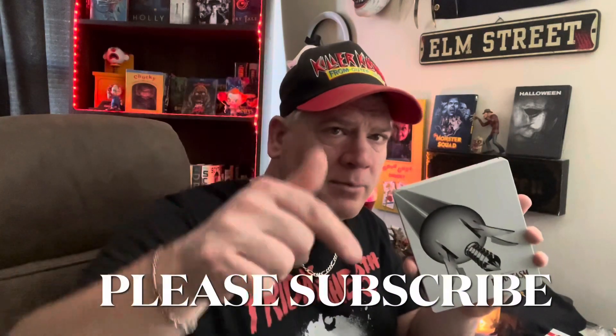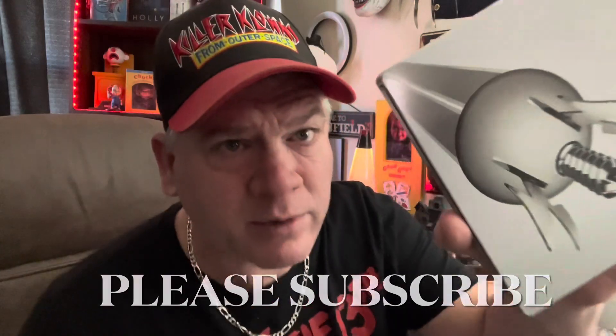Alright everybody, thanks for watching. My name is Jared Lee and this is Takes Care of Media. Until next time — thumbs up, comment down below, subscribe, more videos on the way.